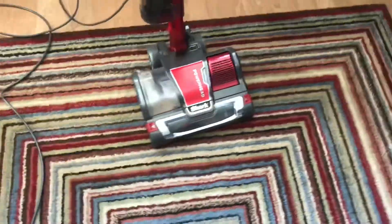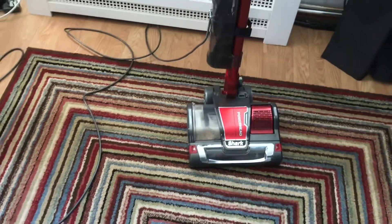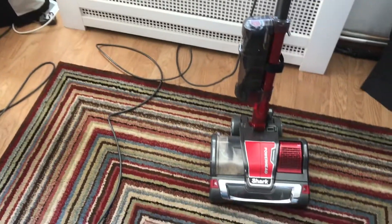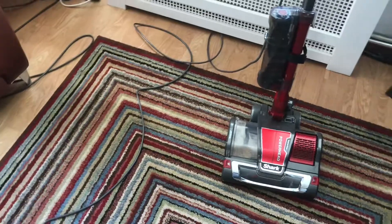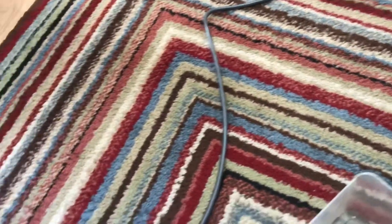We're now going to show how much dirt it's actually picked up. We did a fair bit of dirt testing — probably about equivalent to a whole house clean in dirt — and there was lots of fine dust and particles. This is our pre-processed dirt, so we'll probably use this on another demo.